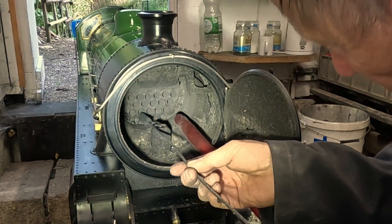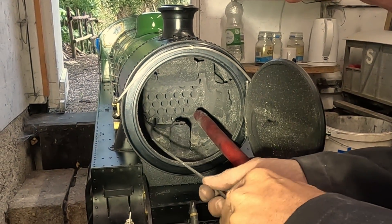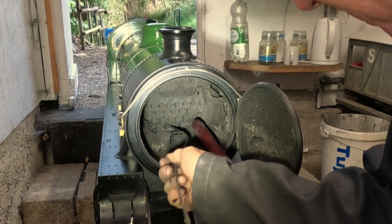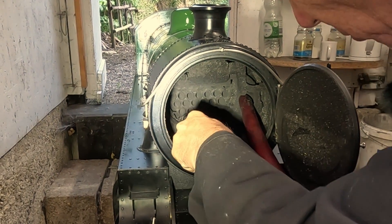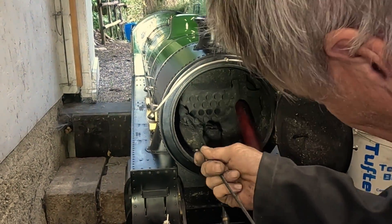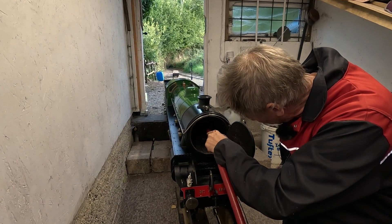Now I'm going to sweep all these tubes. It's like a bottle brush, and it goes up each tube in turn all the way up, out the back, and you'll see a little puff of muck come out with it. I've only got the hoover in there because it stops the muck going everywhere. That's now swept all the tubes. I'll just do a last little scoop round in there to take any of the last muck out.